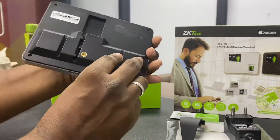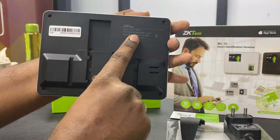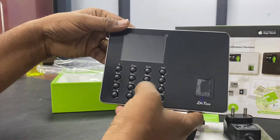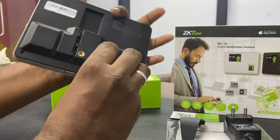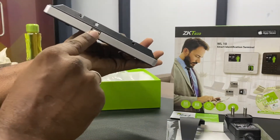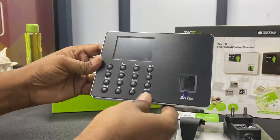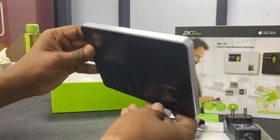This device works with a 5 volt DC adapter. It has an inbuilt Wi-Fi based system. You can use fingerprint and password to mark attendance. There is no LAN port, so only Wi-Fi connection is available. There is also a USB option. You can store 1000-plus fingerprints and one lakh transactions in this device. Very sleek and nice design.